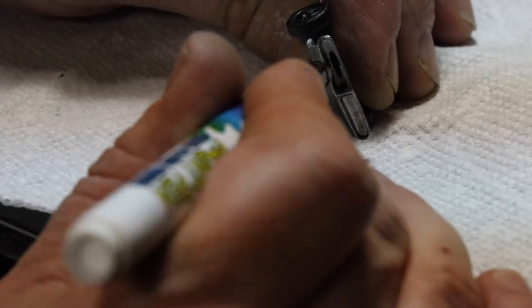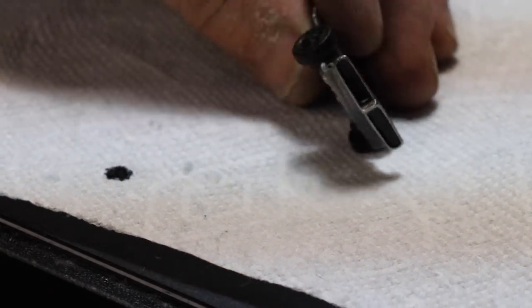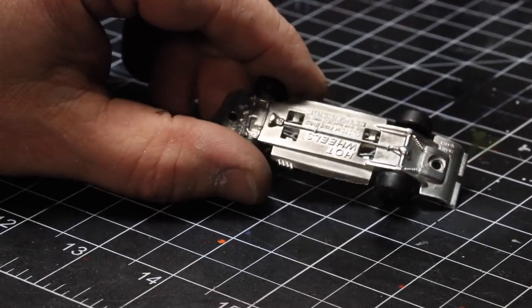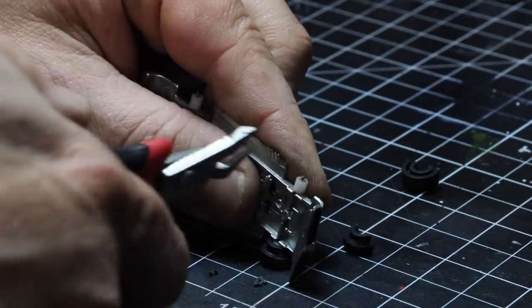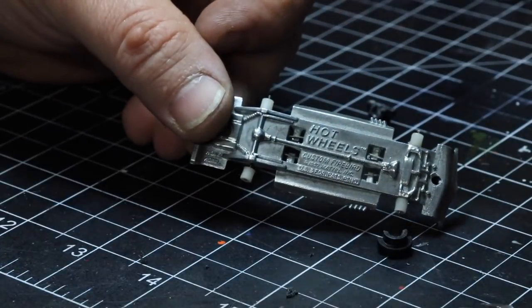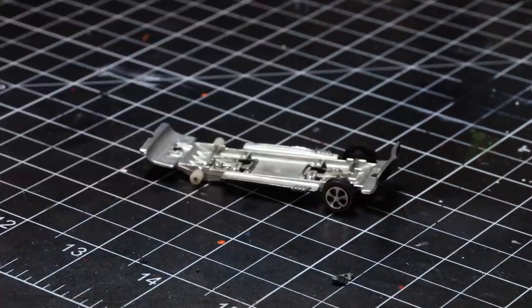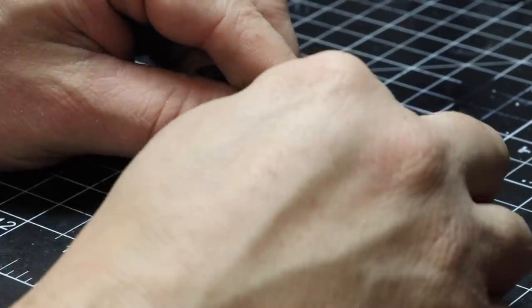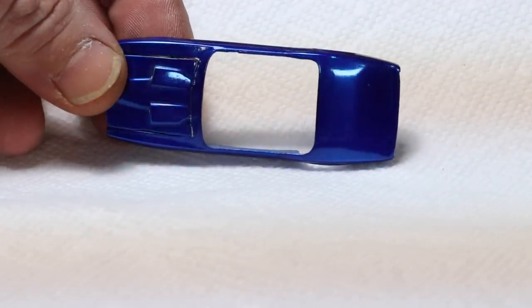Next we're going to paint the headlight area — it was originally black, so we're repainting it black using paint markers. I'll have a link in the description to those markers on Amazon. We polish the base off camera with a wire brush. Then we snap those old wheels off — I'm using a thinner, sharper set of side cuts so I don't accidentally cut through the bearing. Then we go ahead and install our reproduction wheels from eBay, pushing them down on the table rather than with my finger.